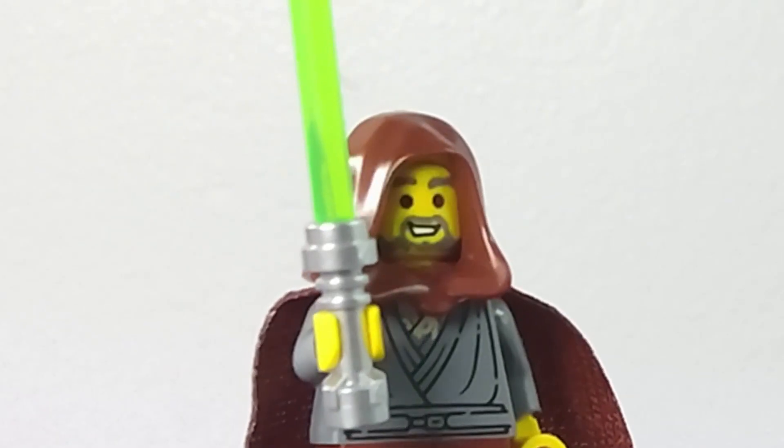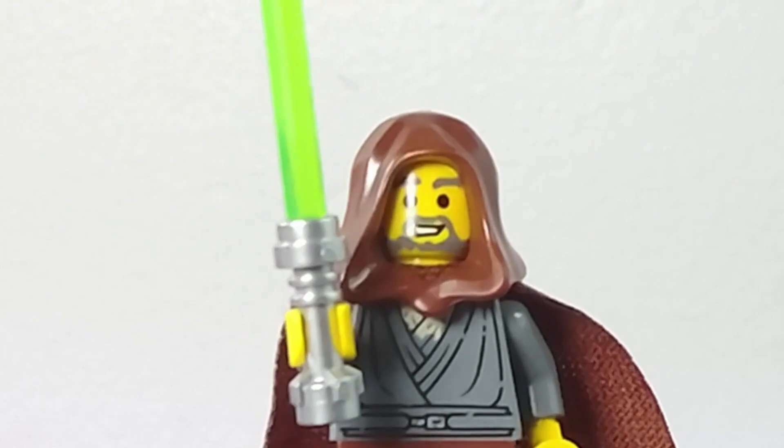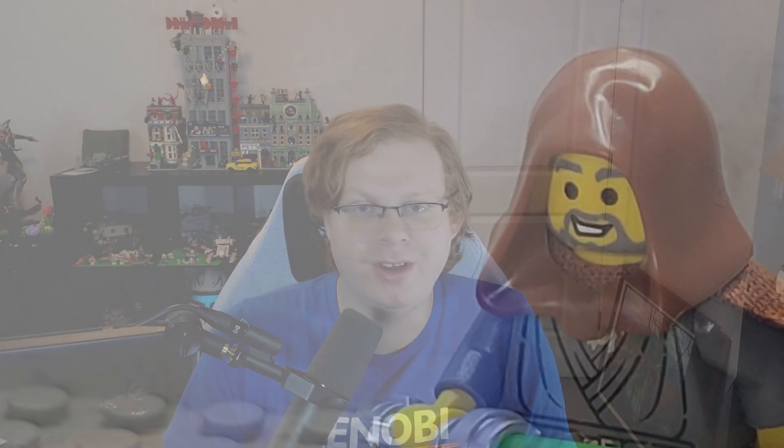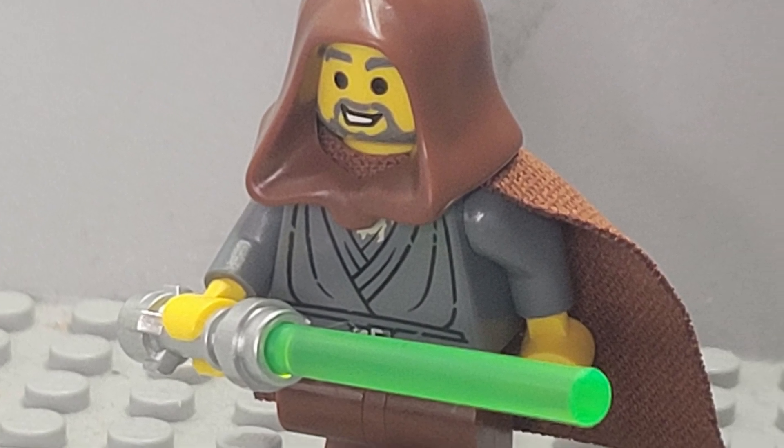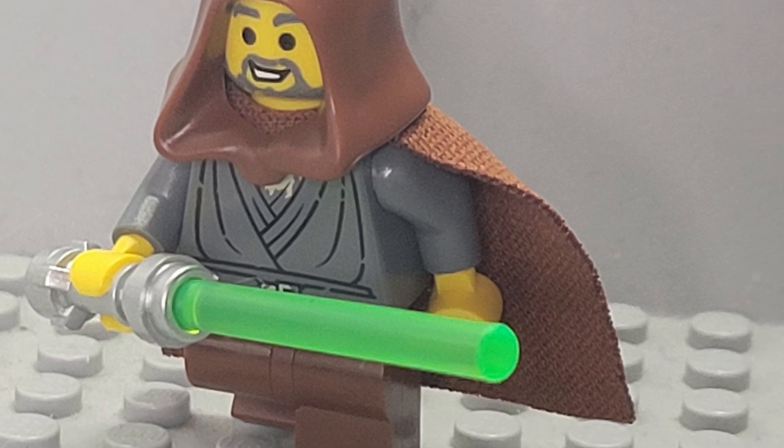Of course, he comes with a green lightsaber, the same color as in the original set. Overall, in terms of a modern Jedi Bob, you can't really go wrong here. I think LEGO did a fantastic job, and I'm just so excited that we have that figure in a set now.